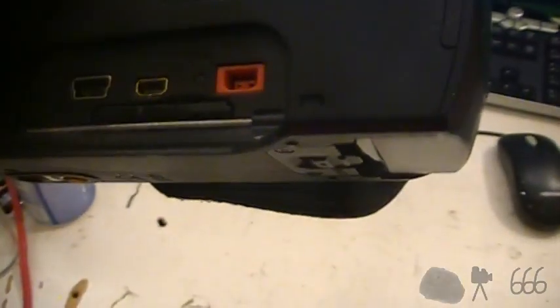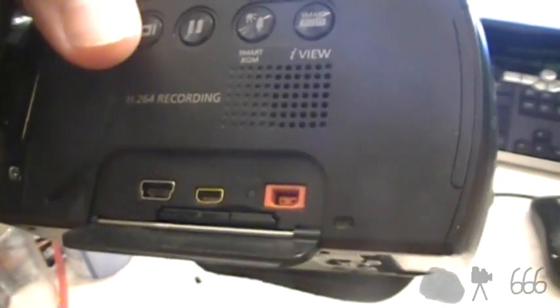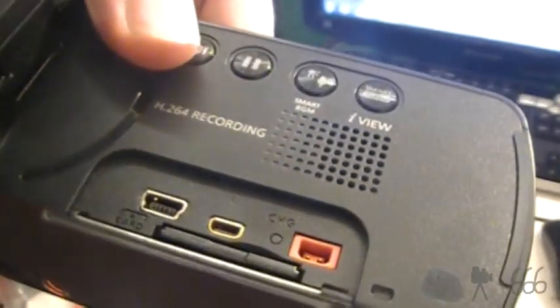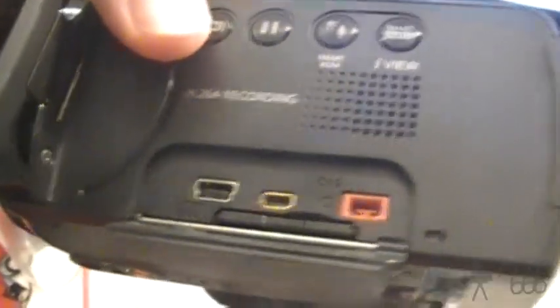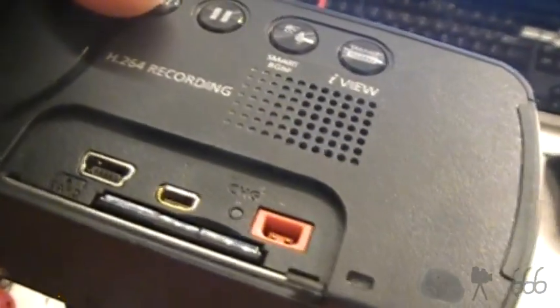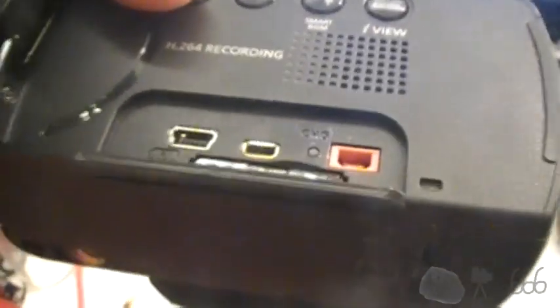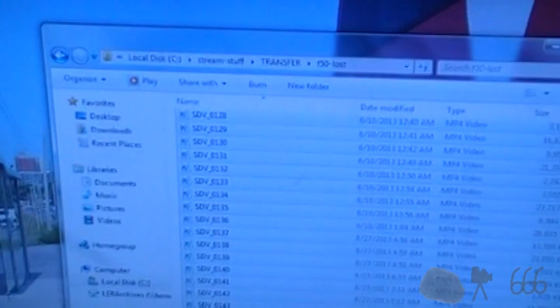A lot of the cameras at the time won't charge over USB. This one won't. I think the Sony does. Either way, there's your AV output. This is not a high definition camera, so that is an AV out. I probably have the cable for that sitting around somewhere, or maybe I hacked it up to make something else. It came with an SD card which did actually have some video on it, so once I vet it I may upload some of it.